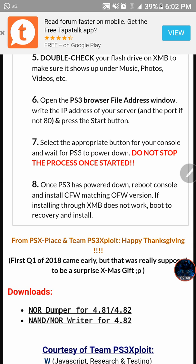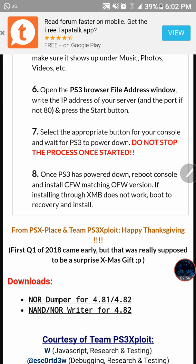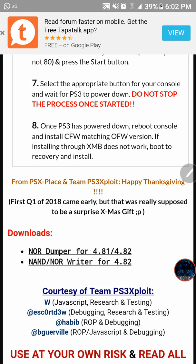After that, go to your PS3 browser window — the same way we did in the IDPS Dumper video — and type in the same IP address that the dumper gives you. Once you do that, you will get connected and the PS3 will flash the file over to your PS3.